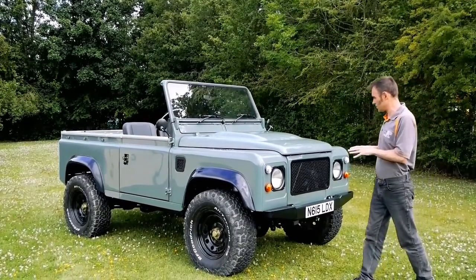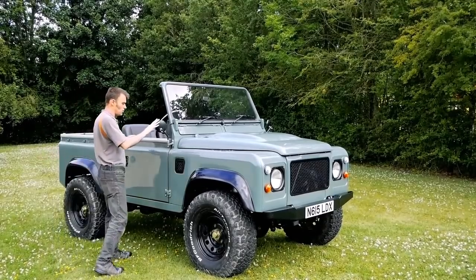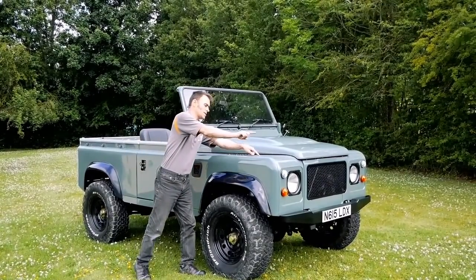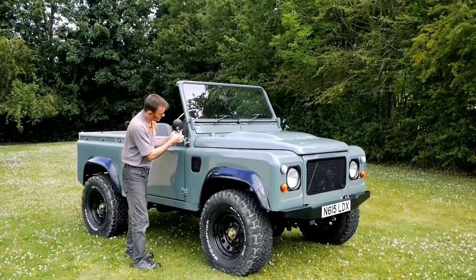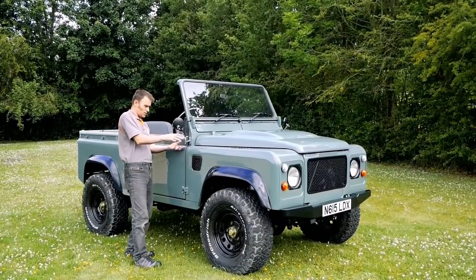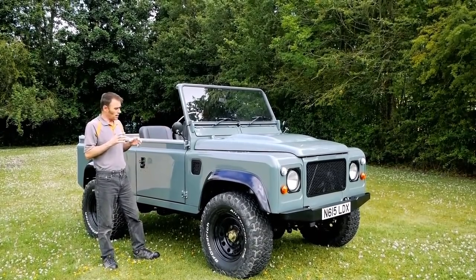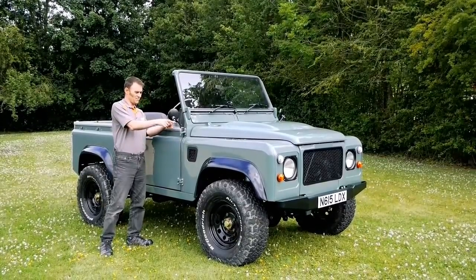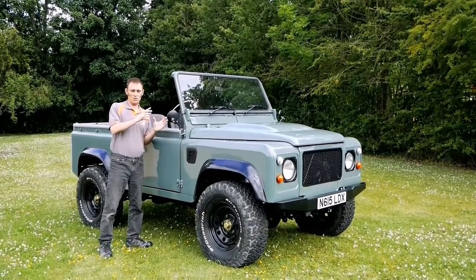One thing I've changed is the mirrors. These mirrors are actually series mirrors; they usually sit on series 2As. What we've done is taken them and in the machine shop we've turned a thread here and a thread there to mount them on top of the hinge. That idea came from my beetle days because old beetles used to have mirrors on top of the hinges. I've taken that concept and put it there because the original Land Rover Defender mirrors are very utilitarian - a big van-looking mirror.